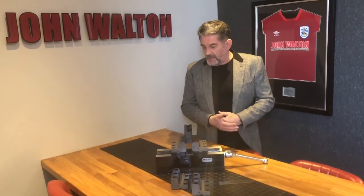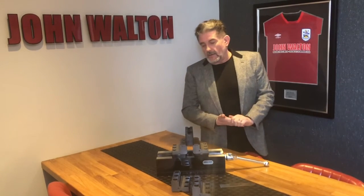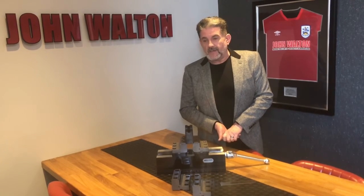So there you have it — the MZU vise from Spritzer. Fantastic piece of kit with great features and a great price as well. If you're interested in this product, you can give us a call on 01484 712507, where we can offer you a demonstration. You can also contact us by email at sales@chucks.co.uk or visit our website at www.chucks.co.uk. Thanks for watching — see you again soon.